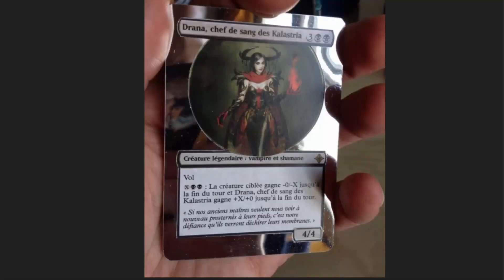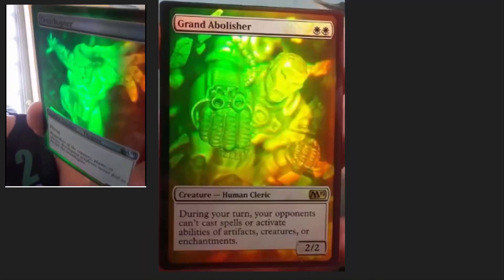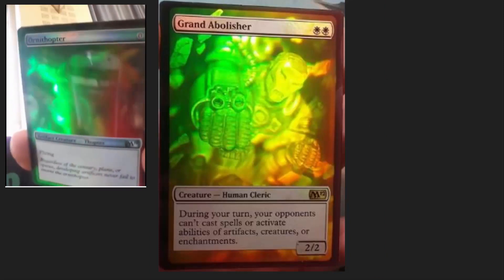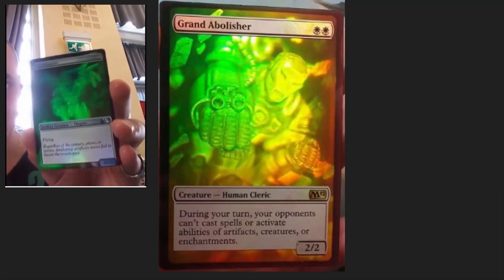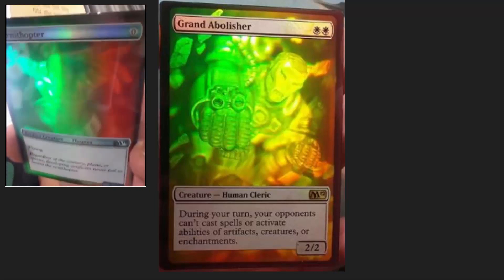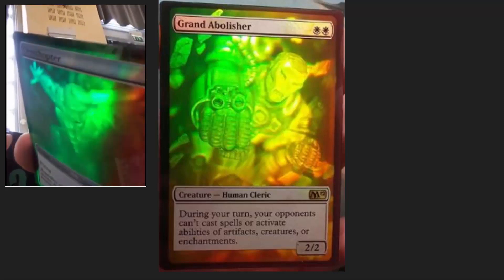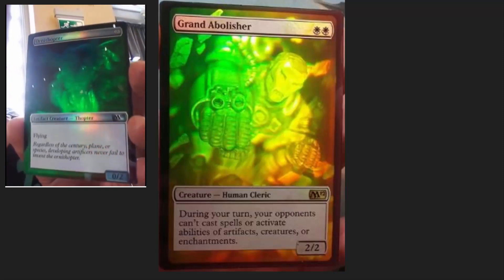This is a mirrored technique where he adds a mirror to the card — very cool. He has taken a hologram from another card that applies to what you're looking at and transfused it onto a Magic card. I didn't even think of this as a possibility. This guy's creativity just blows me away.